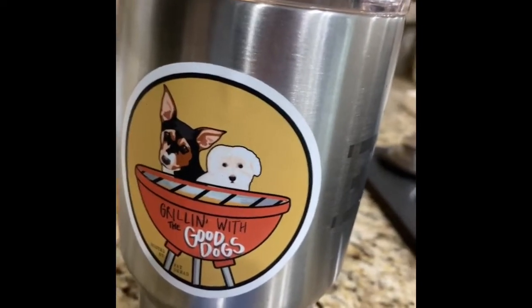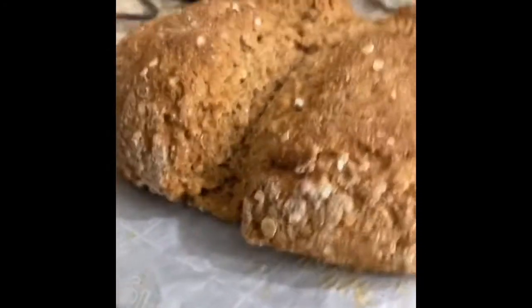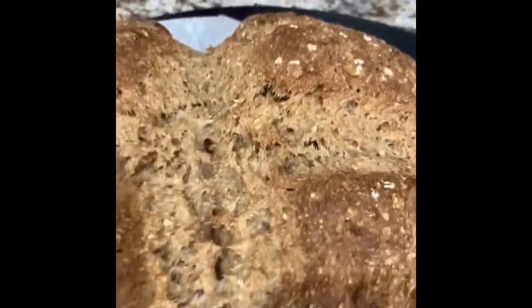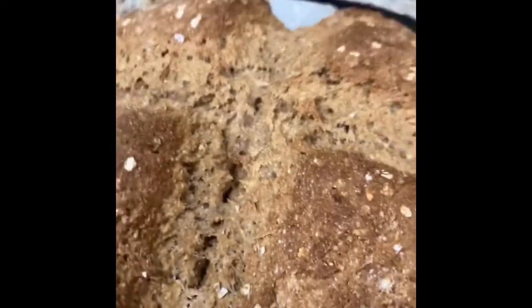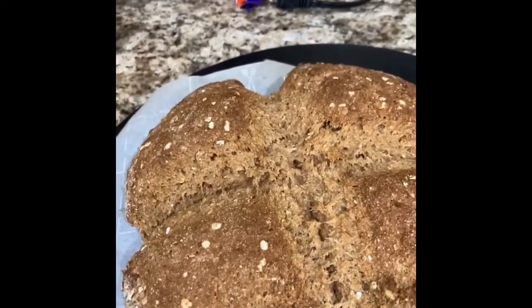I don't know about this recipe, but the bread does not look bad. Looks like it's split apart a bit more than the last one did, but I used something else to cut that cross in the middle. Let it cool down a bit more and then we'll cut into it and see how it came out.